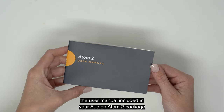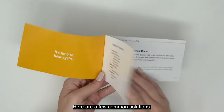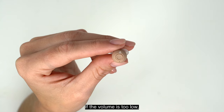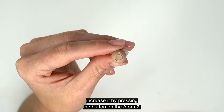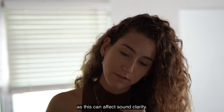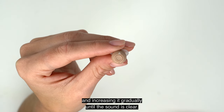If you run into any trouble with your device, the user manual included with your Audion Atom 2 package offers essential troubleshooting tips. If you're not hearing any sound, ensure the device is fully charged and debris-free. If the volume is too low, increase it by pressing the button on the Atom 2. Make sure the device is secure in your ear and your ear is not obstructing the microphone, as this can affect sound clarity. If the problem persists, try lowering the volume and increasing it gradually until the sound is clear.